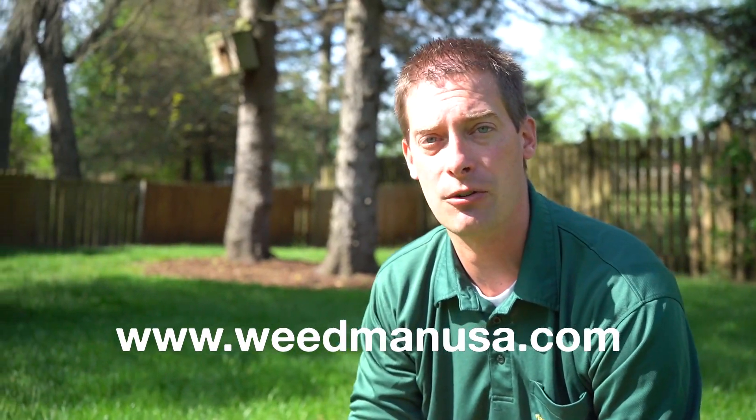If you have any additional questions about seed head formation in your lawn, feel free to visit our website at WeedManUSA.com.